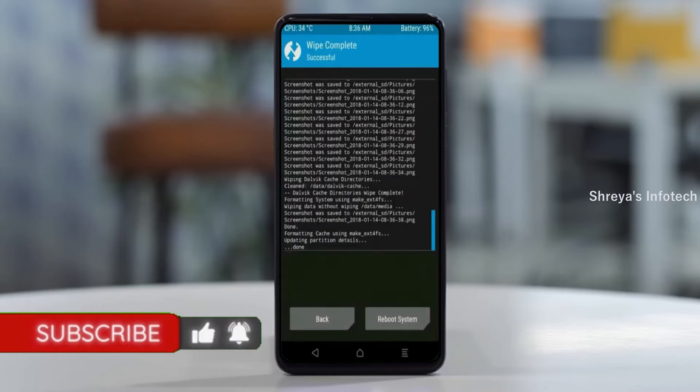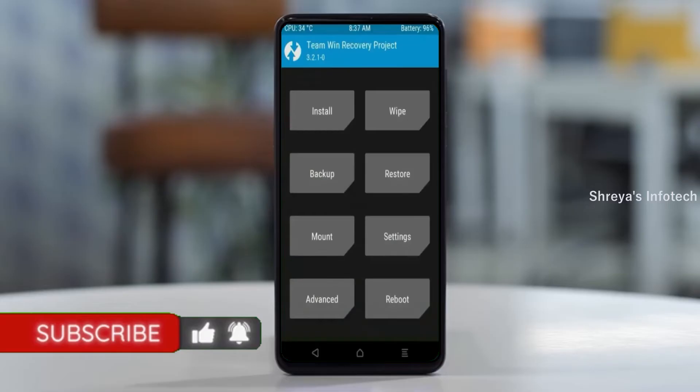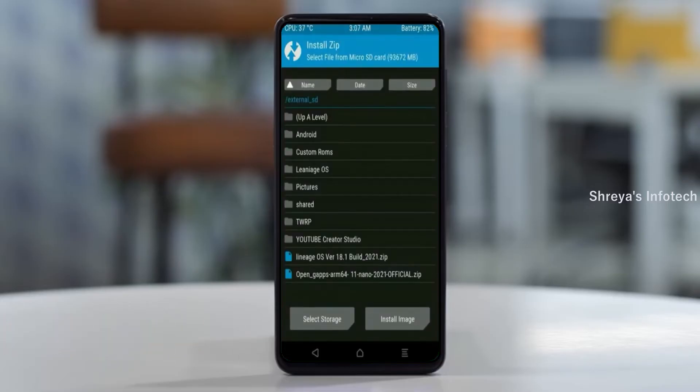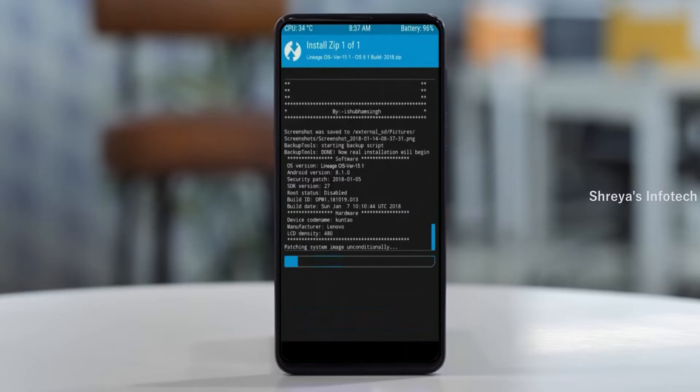We need to go here to install the ROM. Press back. Here you may find install. Select Android 11. Friends, here I have provided the latest version of custom ROM and GApps which are suitable for your device. Please find the link in the description below and download it. After selecting this Android 11 ROM, swipe right to install.